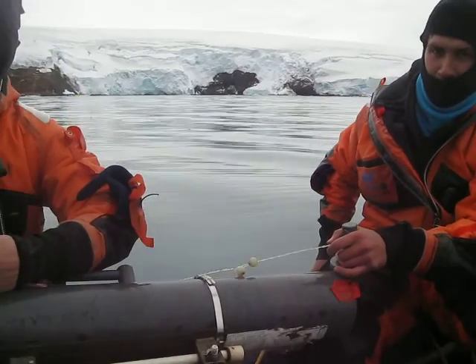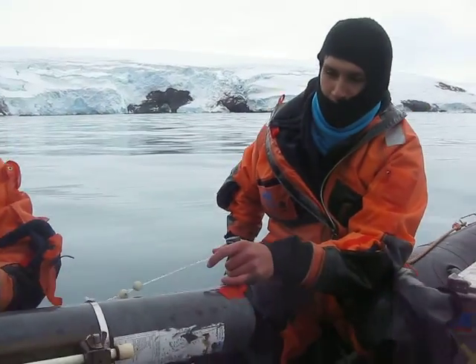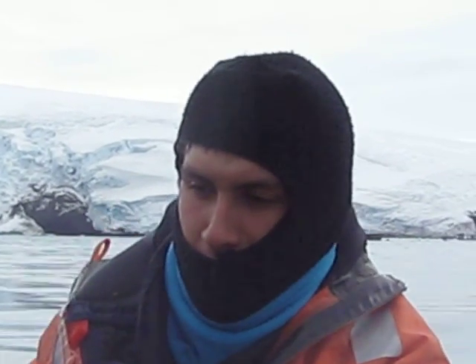Can you zoom while you're moving? Yes, but it's already at maximum. No — sound is horrible. Oh, okay. But the view is excellent.